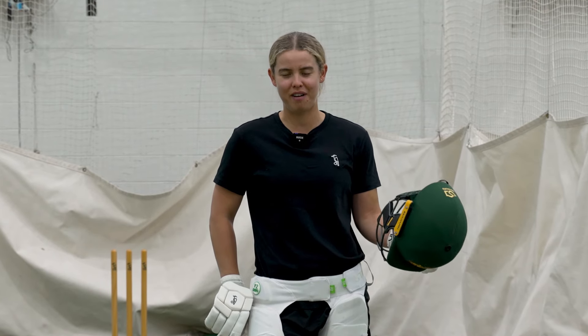Hey guys, it's Pheebs here. I'm just going to take you through a few of my favourite shots and how I go about it. First up, it's one of my favourites — it's the reverse sweep or the switch hit.